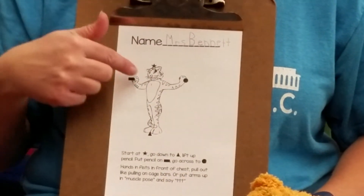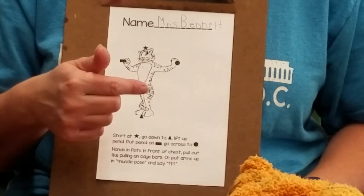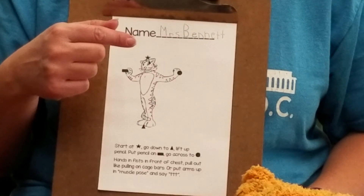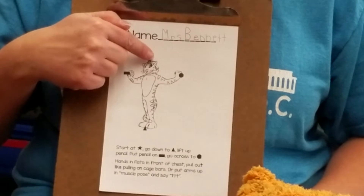Now that we have our names written, we're ready to trace Timothy Tiger with our fingers. You're gonna watch me trace Timothy Tiger first. Whenever I'm writing on a zoo friend, I always start at the star. And the star on Timothy is right on top of his head.